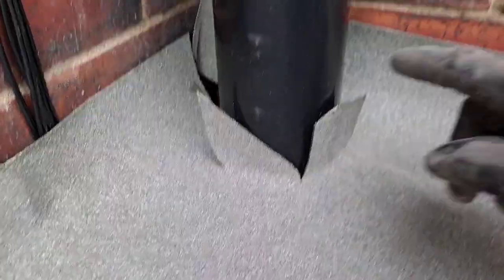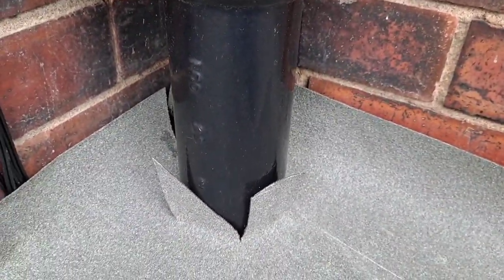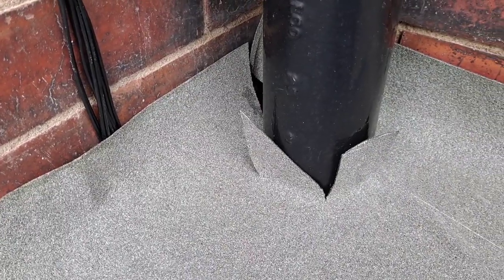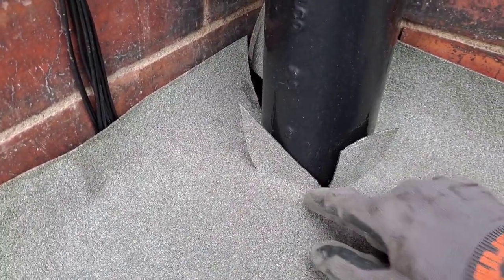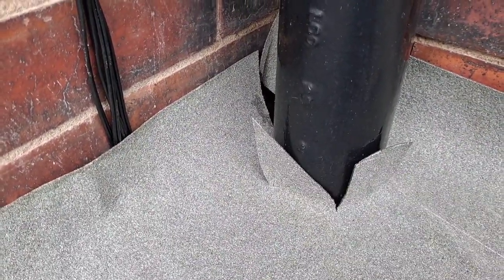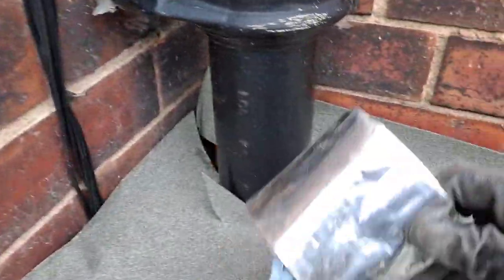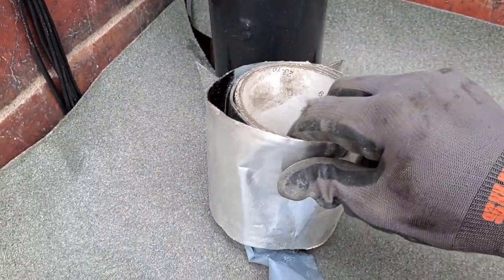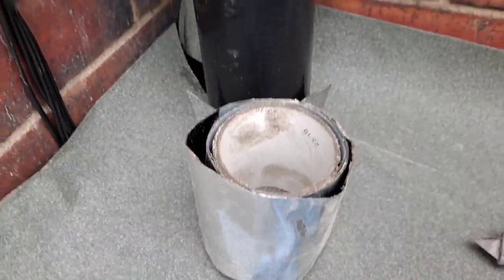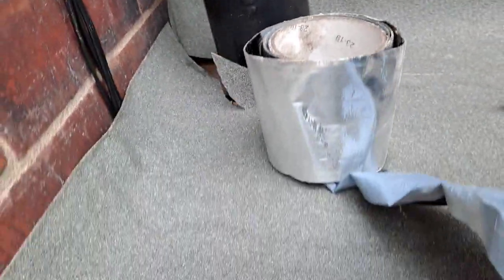To get around this pipe — now you wouldn't normally have this sticking through your shed, but unfortunately we can't move it. So we just basically cut down and go around it like that. Then we're going to use some flash band tape to mold it into the pipework so it doesn't leak. We'll do that now.